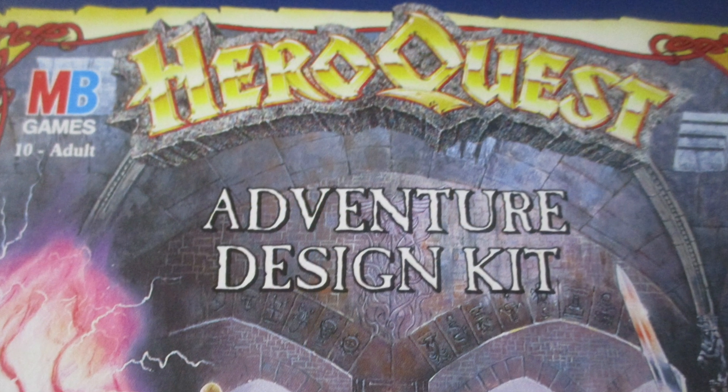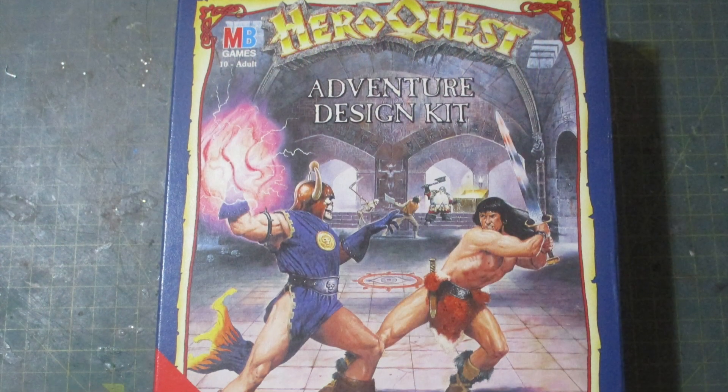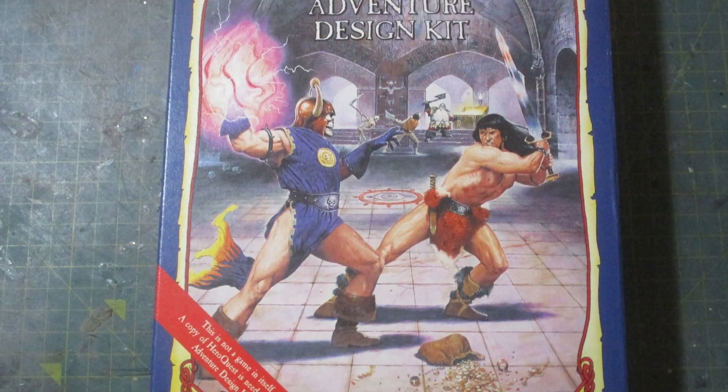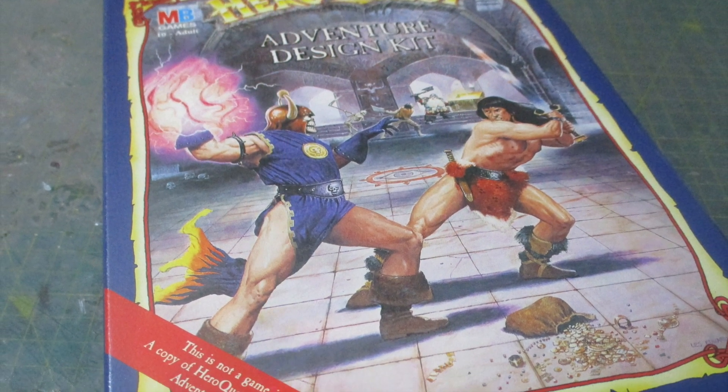Hello and welcome to my channel. This time we are going to take a look at the vintage adventure design kit for Heroquest. This is very much a product of its time and is very unlikely to get updated and re-released.